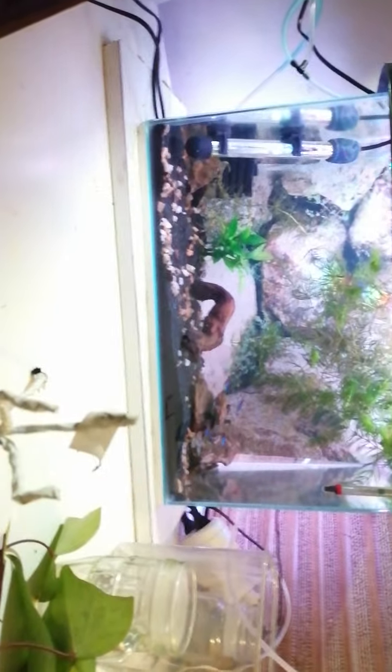And now this - you'll see it's defrosting - this is frozen bloodworm. The camera focus isn't cooperating, but you can see there's two little worms. You get them in frozen blocks, but they're too big for those little guys, so I basically cut them into smaller pieces so that they can digest it better.